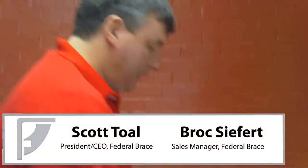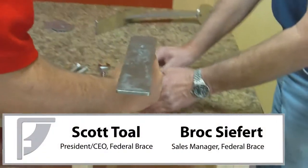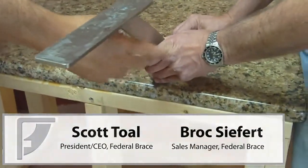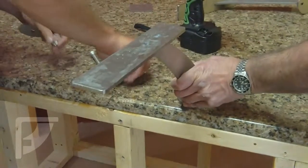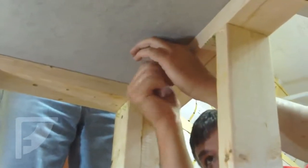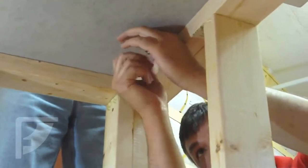We're going to mount these. So, Brock, if you'll position that. Now, Brock, you're insistent upon making sure that your fabricator fabricates that hole. Is that correct? That's right. All right. And so, right now, I'm just loosely fastening on the nut here.